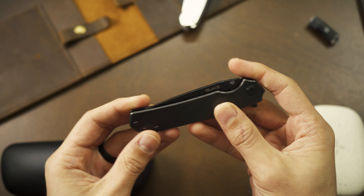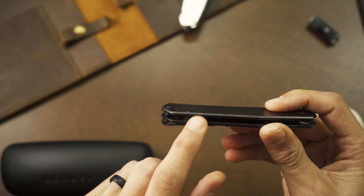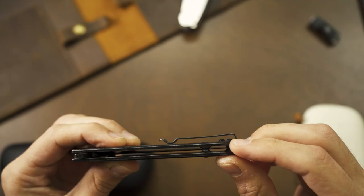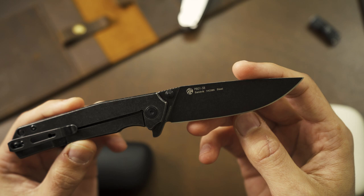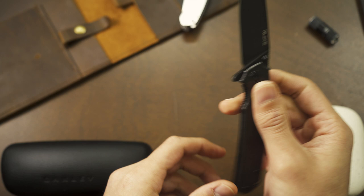The finish isn't for everyone — I like it, but I could understand how it might push some people away. Also, the screws aren't flush with the frame, especially the pocket clip screws, which protrude quite a bit and could annoy some people. Personally, I don't mind too much. The lettering on the blade is kind of billboarding up there — I think it adds to the industrial look and is a nice touch, but I'd be fine if it was removed, and I could see how it could bother some people.